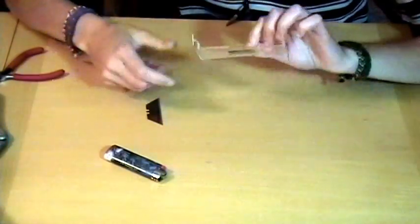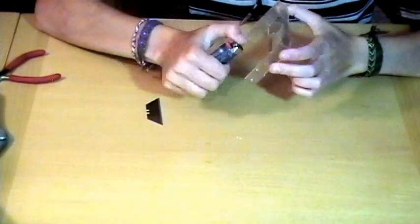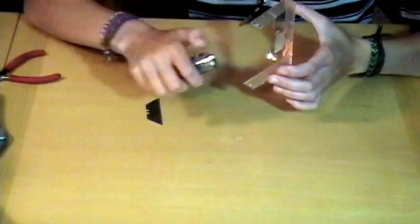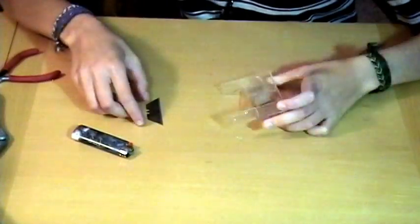Kids, don't do this without an adult. Actually, don't do it with an adult either. Adults only. After hours. No kids allowed. Don't breathe in that black smoke — it's bad.